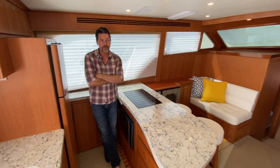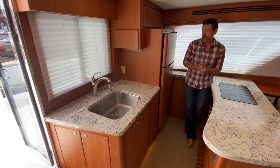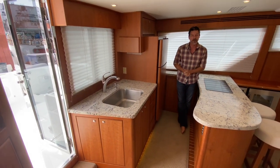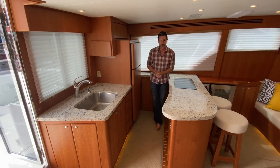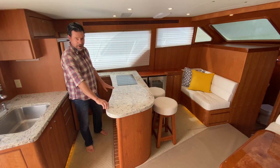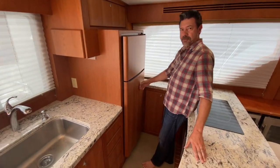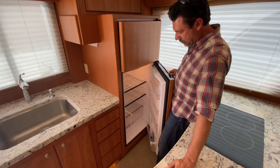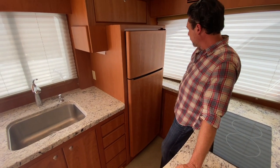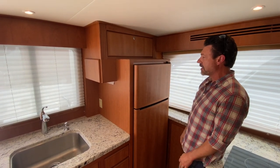Welcome to the salon. This is the customer's second Michelson 43 he built, so he had definite ideas on what he wanted to do differently from his first 43. Nice granite countertops with no sea rail. We veneered the fridge — you see a lot of our fridges with a stainless steel finish, but he wanted it to blend with the rest of the cherry in the boat. The factory did a great job veneering the face of the refrigerator.